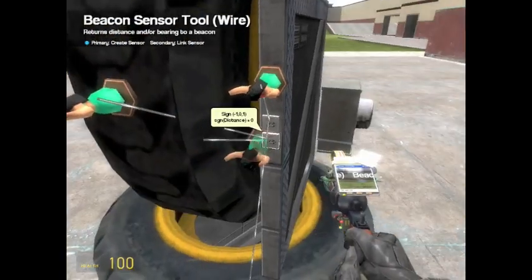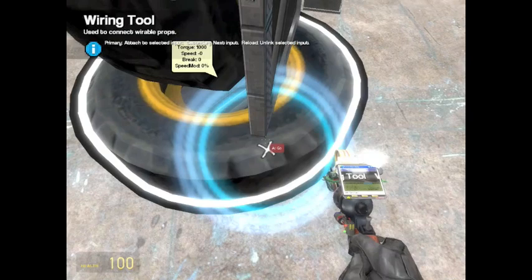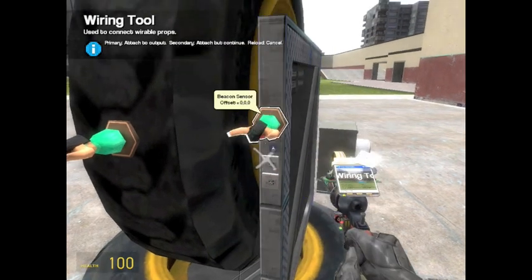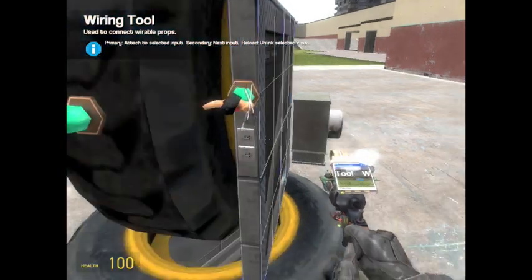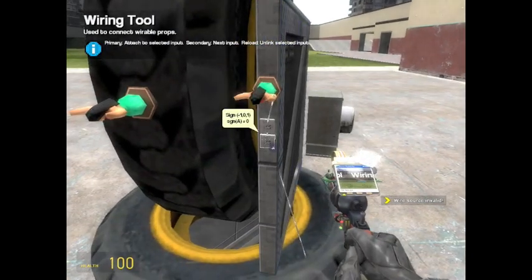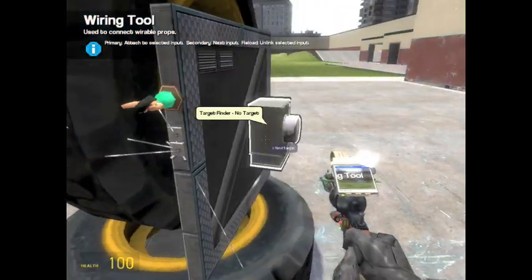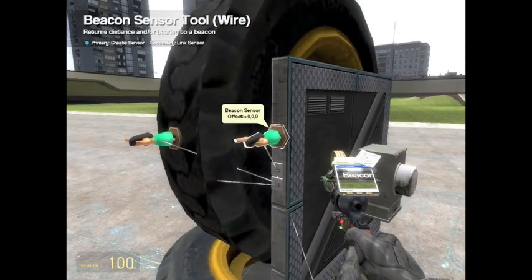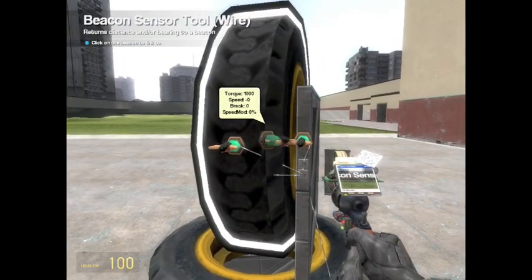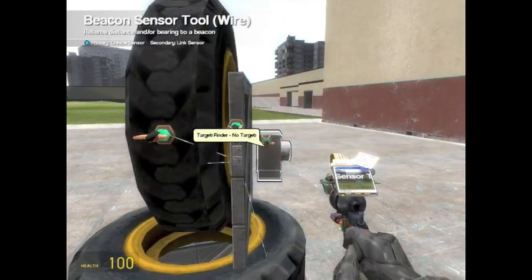To clarify the wiring: wire the top chip to the X of the first beacon sensor, then the bottom wheel to the first beacon sensor, then the bottom chip to the other beacon sensor's Y, and then the vertical wheel to the bottom chip. I'll be doing a tutorial on how this stuff works later. Then link the beacon sensor to the target finder by getting your beacon sensor tool, right clicking the beacon sensor, and then clicking the target finder.